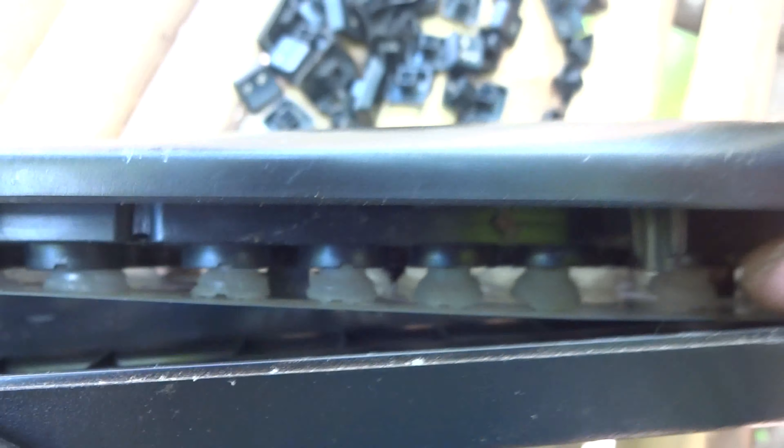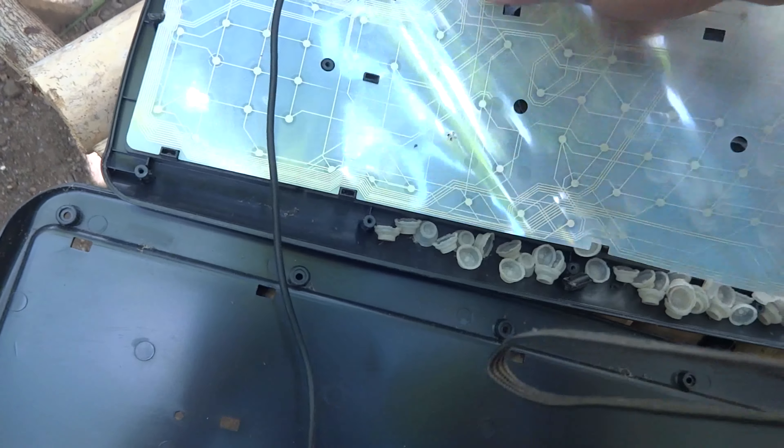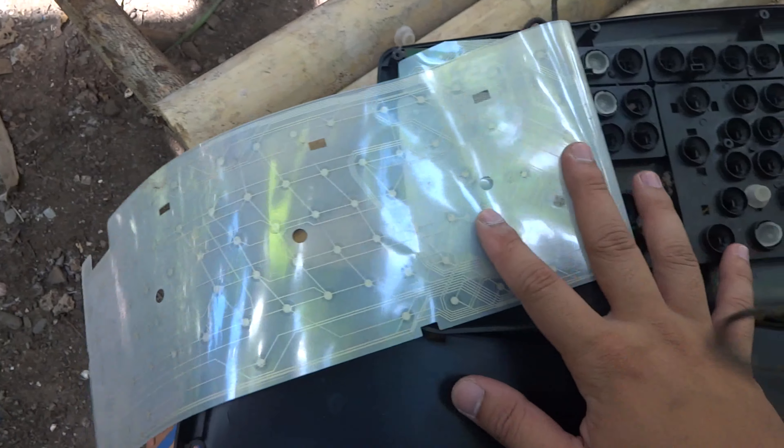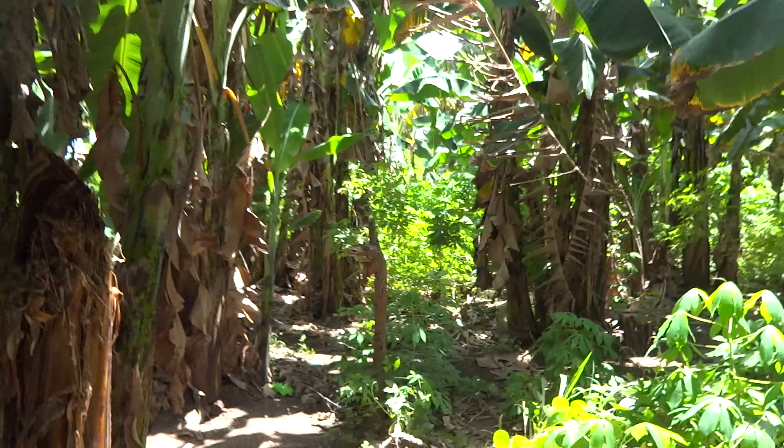This is the inside part of the keyboard — it has some sort of plastic. This is the inside. What is this — the motherboard? Is this the motherboard? To those who really want to know what's inside a keyboard, this is it. This is the answer to your questions.